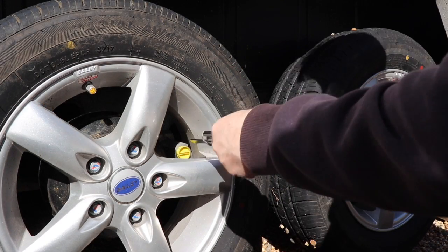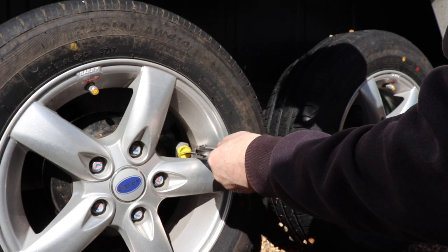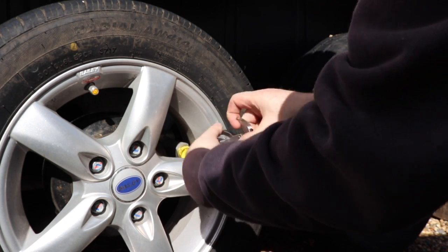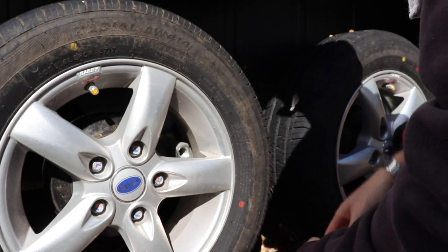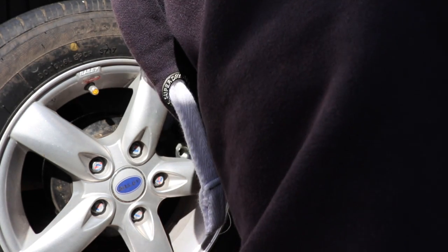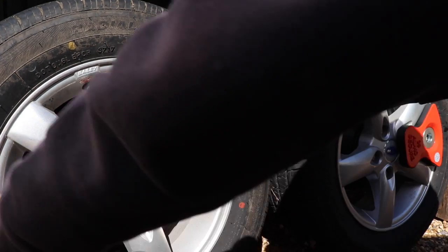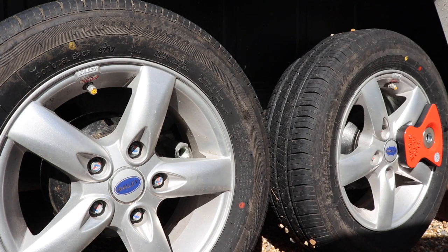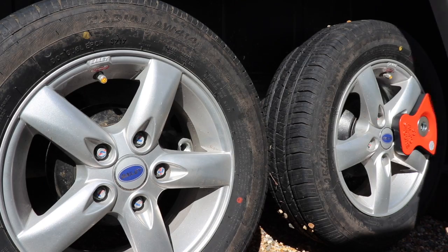As soon as that's done, see the next wheel there — it's got the yellow dust cover which you need to remove. You should keep this dust cover and replace it every time you take the lock off and don't lose it, as I just did. I did find it in the end. So then you've got to move the wheel so that the hole is in the middle of the wheel gap there.